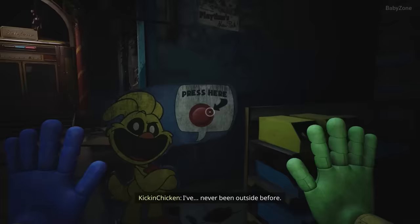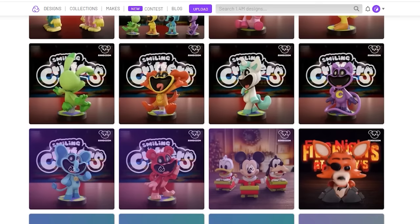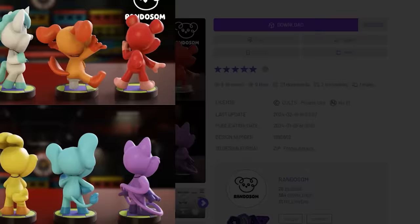Which is really frustrating because it's so hard to recreate something in 3D with just a 2D flat reference. But for some reason, some guy called Randall Som on Cult's 3D already made them and they look amazing, so I'm just gonna buy them.